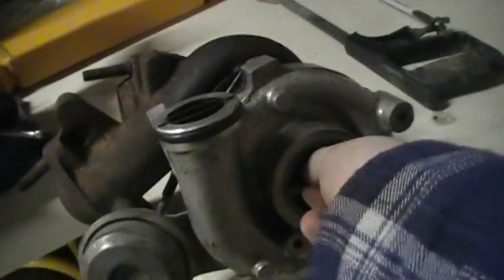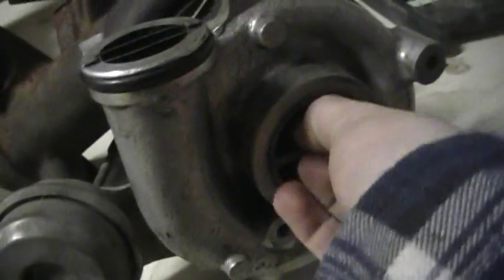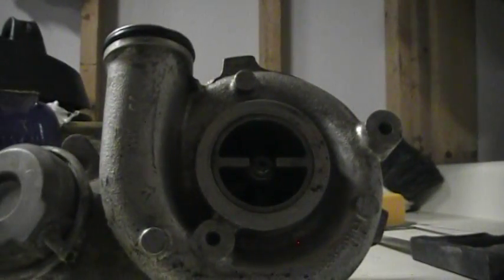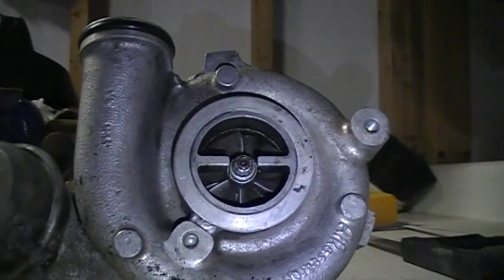This one dollar turbo doesn't really matter. There is a little bit of play in the turbo, maybe like an eighth of an inch or so — that little bit right there. If y'all listen close, you can hear it spool, the spool whistle. It's pretty cool.